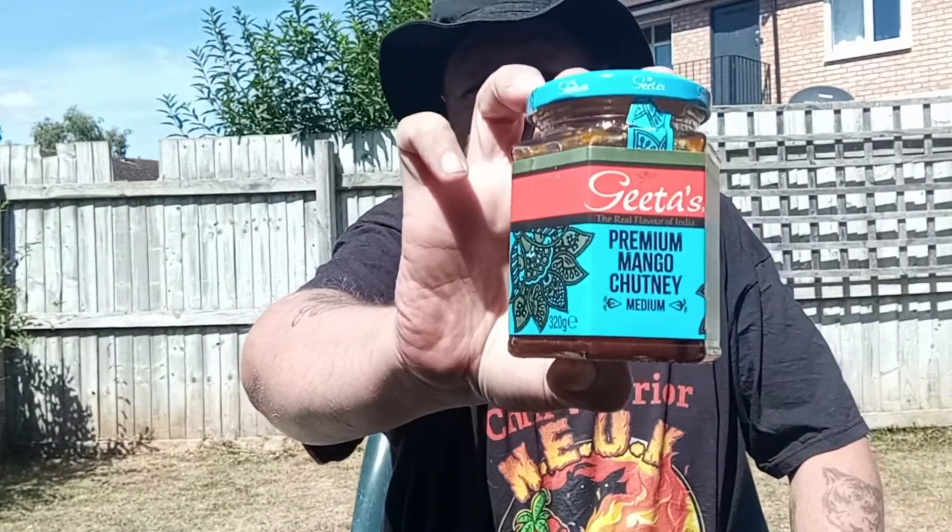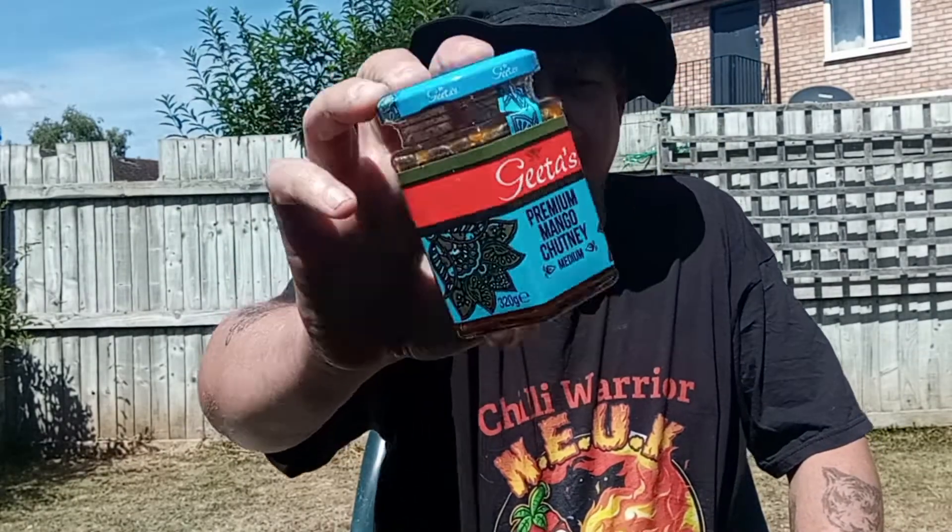You can see that in the light — it's a bit dodgy again today. I've already had this open; I've tried it in a curry. I think I've tried it in a Jalfrezi. It was ok.